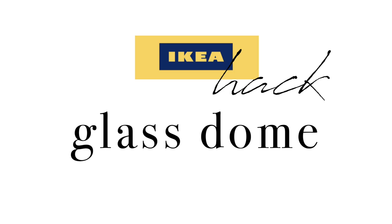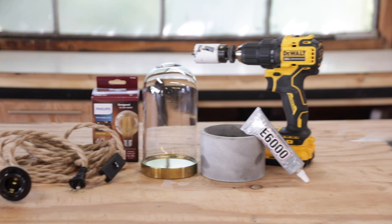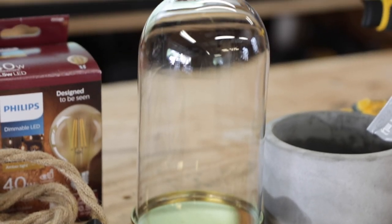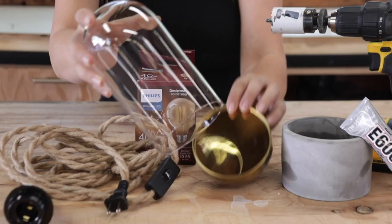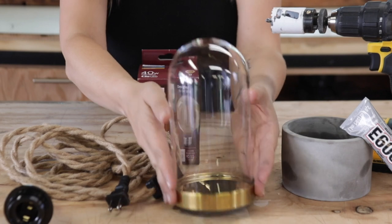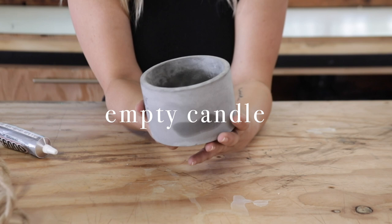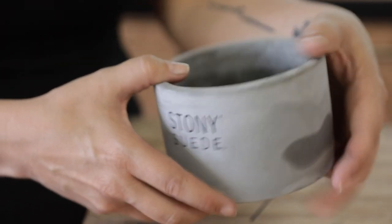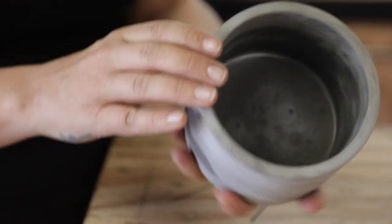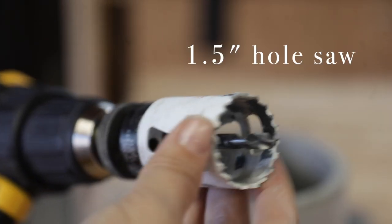Okay, this last hack could not be easier. I saw this dome at IKEA and it totally reminded me of a lamp I've seen at Restoration Hardware — I was like, I can make this into a lamp! I originally planned on making a mold and pouring concrete for the base, but then I realized this old candle I had that was nearly empty was literally the perfect size. It has a couple of spots on the outside from wax I couldn't get rid of, but that adds to the charm. I melted and tossed the remaining wax and cleaned it up.